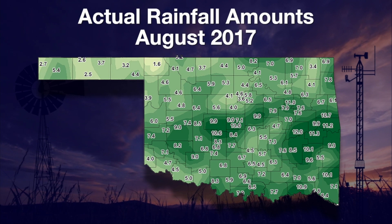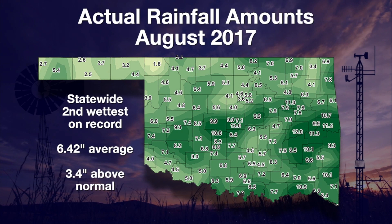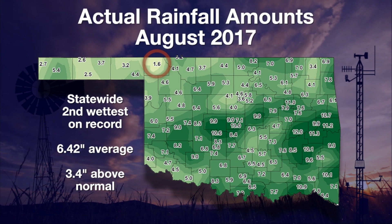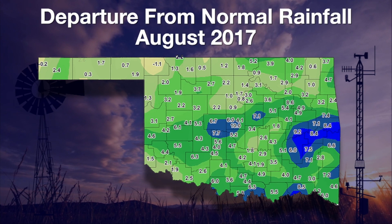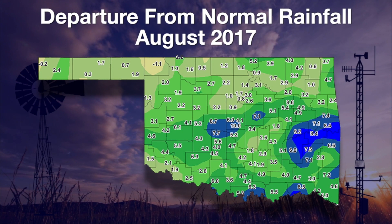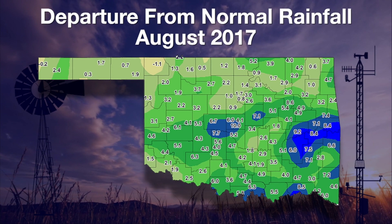Let's go right to the rainfall map from the Mesonet for the month of August. We ended up with the second wettest August on record with the statewide average of about 6.42 inches — that's nearly 3.4 inches above normal. Our totals range from about 13 inches at the Oklahoma City East Mesonet site, and then up there at Buffalo, they only had 1.55 inches — that's where that abnormally dry area is centered on the drought monitor. Looking at the departure from normal for August, most of the state is above normal to well above normal, with parts of Oklahoma City at 10 inches above normal.